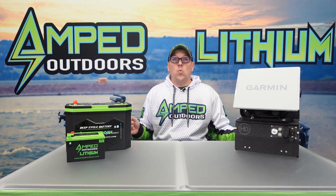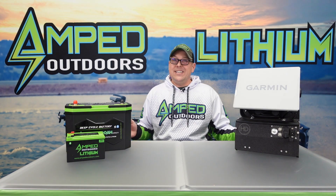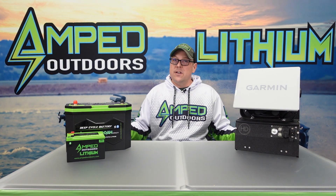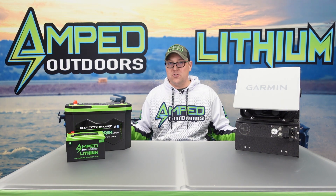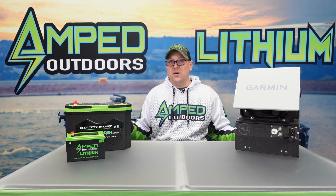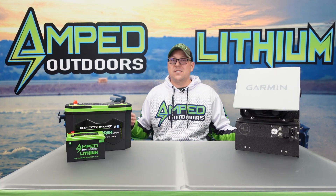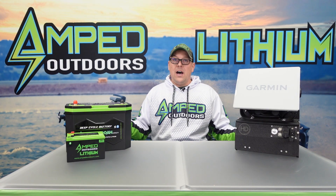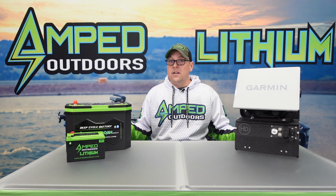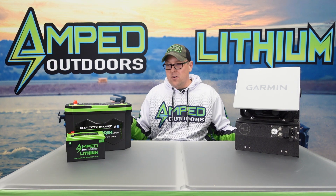I always get asked what temperature you should store these batteries at. In the north we have extremely cold winters. The most ideal storage temperature for a lithium battery is 40 to 80 degrees Fahrenheit. Colder conditions don't have as much impact on a battery over the long term as extreme heat does — there's less cell degradation in colder temperatures. So if you have a heated garage or can take your batteries inside, that's going to prolong the life of the battery in the long run.